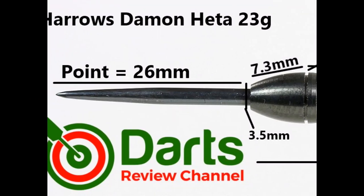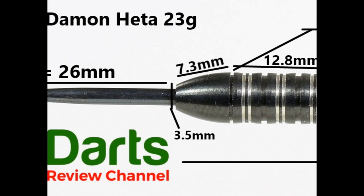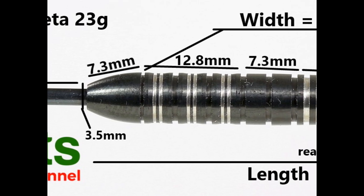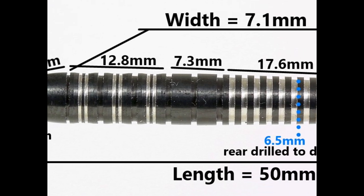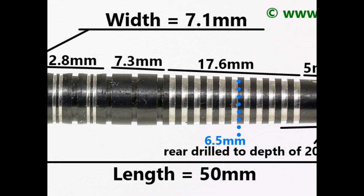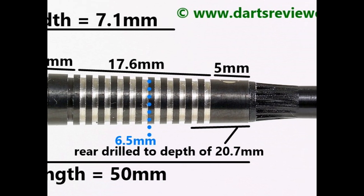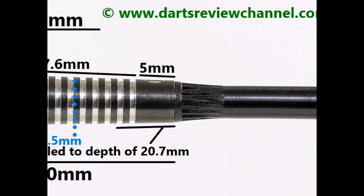It's fitted with a black quarter 26mm point. The slightly torpedo nose is smooth at 7.3mm. The scalloped bands with thin rings and grooves section is 12.8mm, the flat wide bands are 7.3mm, and the rear thin ring grip is 17.6mm with a small smooth 5mm section at the end. Overall length is 50mm and the widest point is 7.1mm.